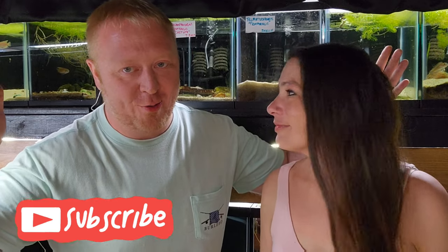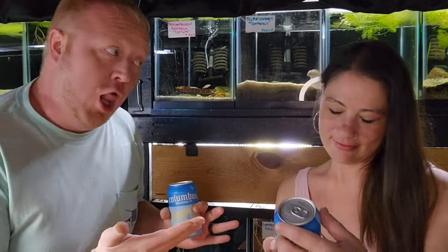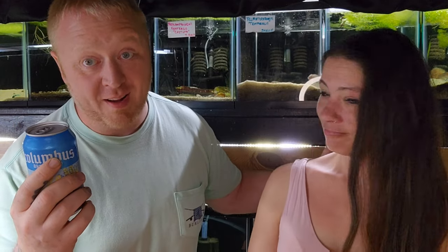We're back, episode number 13. First things first in all of our episodes — we got a new beer. I'll let the beautiful Little Weave explain the beer. Columbus Brewing Company, it's a Summer Teeth — a German style lager. Columbus Brewing Company is roughly about an hour away from us in Columbus, Ohio. We do live in Ohio so we like to have Ohio beers.